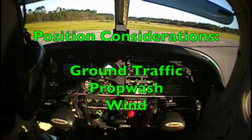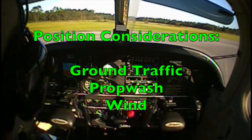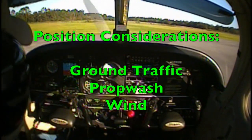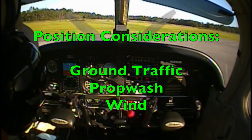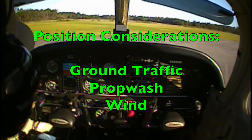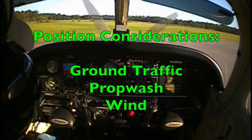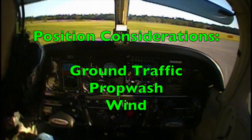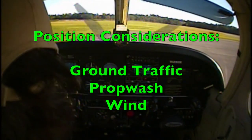When positioning the aircraft for the before takeoff procedures, it is important to give consideration to the surrounding traffic, the prop wash generated by your aircraft, and the wind direction. To give yourself ample time to complete all of the pre-takeoff checks without adding pressure, it is important that you select an area that does not block other taxiing aircraft.